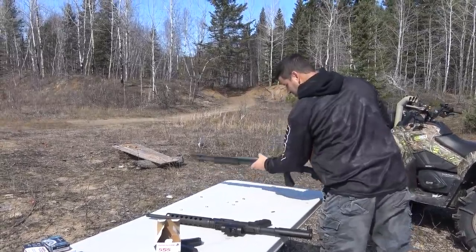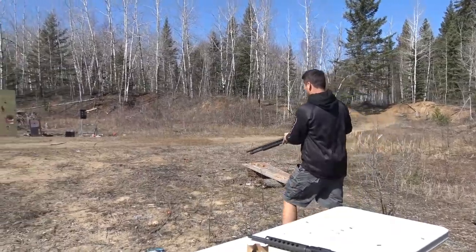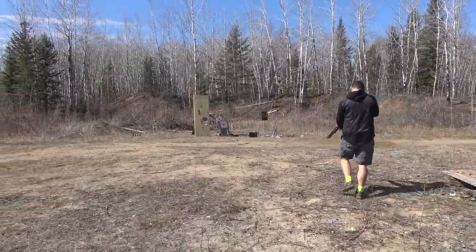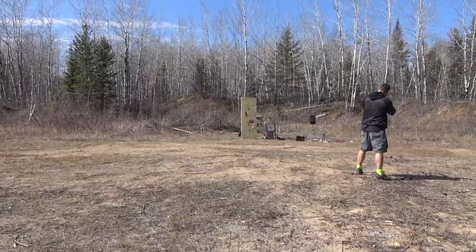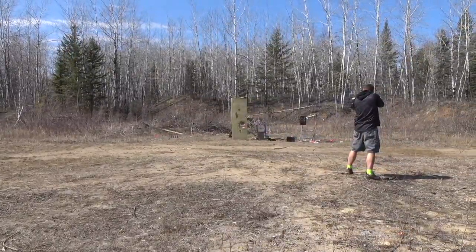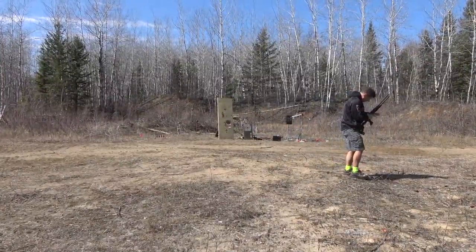I haven't shot the shotgun all year. Mrs. Oscruiser is going to shoot the shotgun today — we'll just make sure everything's working good. It's working good.